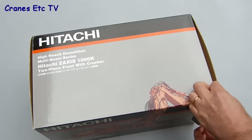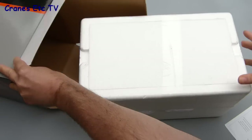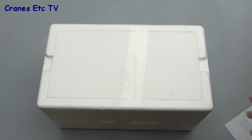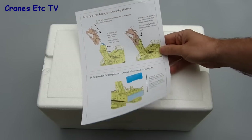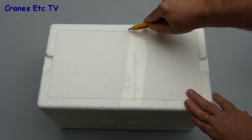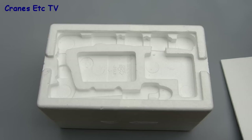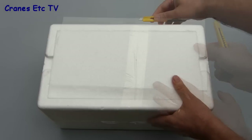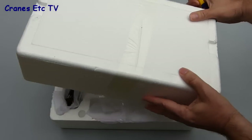Inside the box there are the usual large expanded polystyrene trays. These are taped up and factory sealed, and in addition there's a single sheet of instructions which is in colour and explains how to carry out the main assembly of the model. Opening the box, the top tray is empty because this version of the model doesn't use it at all, but there's no need to panic because all of the parts are contained in the bottom tray.